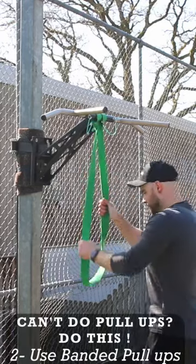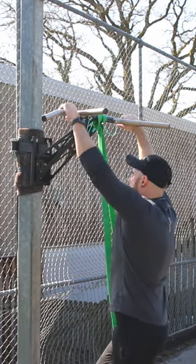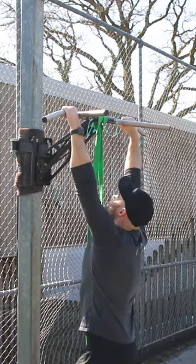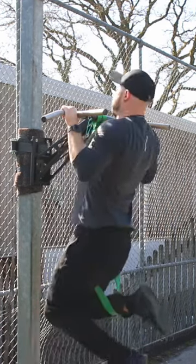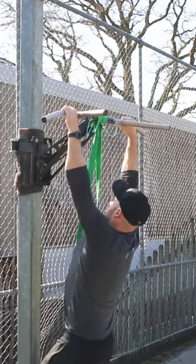Number two: start doing banded pull-ups. Banded pull-ups have pros and cons to learning a pull-up, but overall they are a great exercise to do, mainly for the fact that you are now doing the movement — and part of strength training is getting efficient within the movement. We need to teach our body to do something first before we can get good at it.